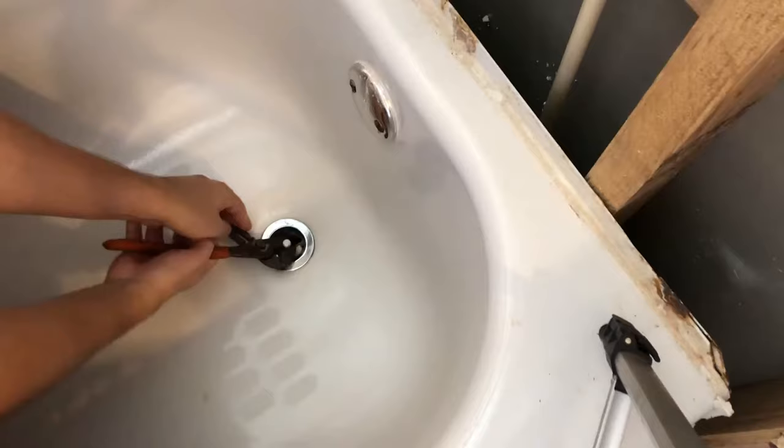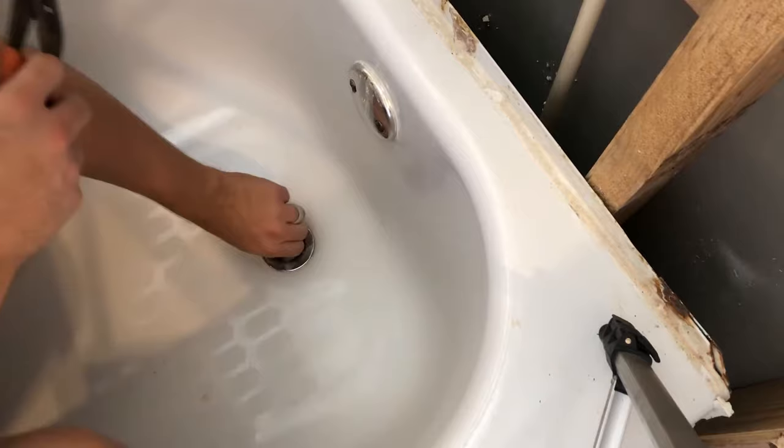Second, take some channel locks and unscrew this piece right here. This is what holds the cap in place.